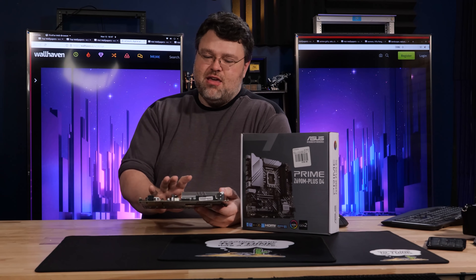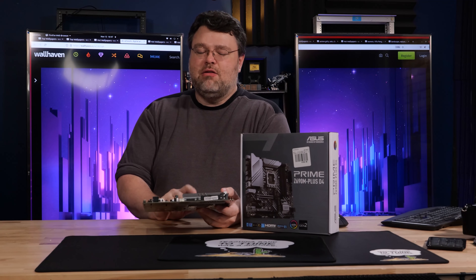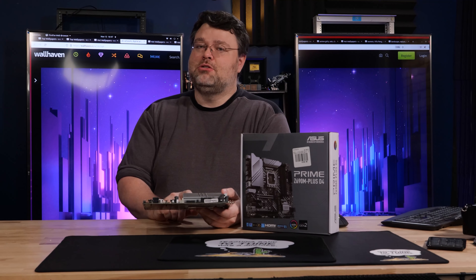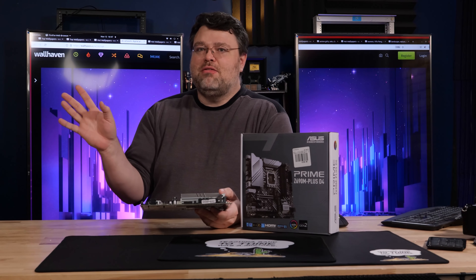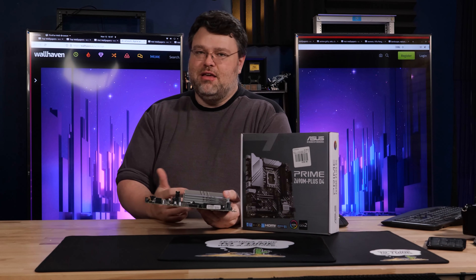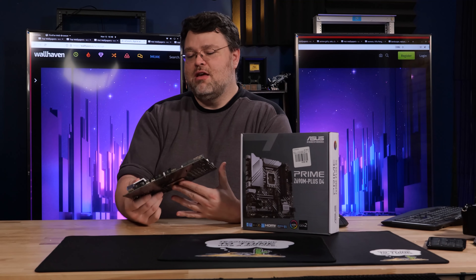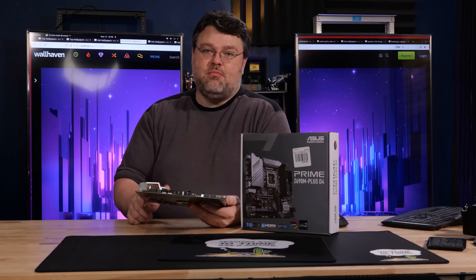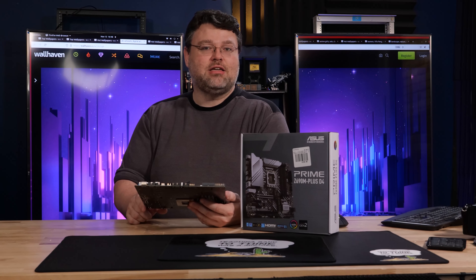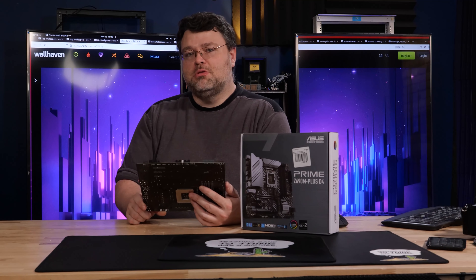If I were going to change one thing about this motherboard, it would be the NIC. 1-gig should be at least 2.5-gig — the Intel 225V. When you pay those exorbitant chipset fees, they basically give you the 225V. It should have been the Intel 225V. But hey, one gigabit — I guess that's fine. I've got the PCIe x4 slot at the bottom and I could run an Intel X550 10-gig card in that and still fit a triple-slot GPU. So real world, I don't think that'll be much of a problem.